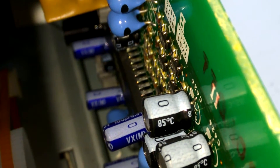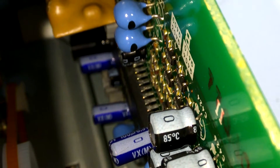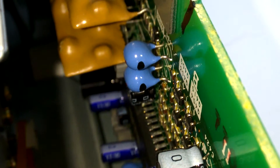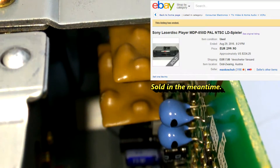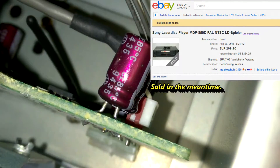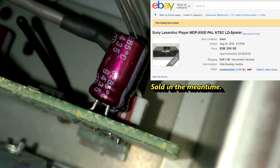Sorry guys, I can't do a full teardown because the unit is working and I'm selling it on eBay for a few hundred bucks. I kindly ask you to understand — no full teardown this time.